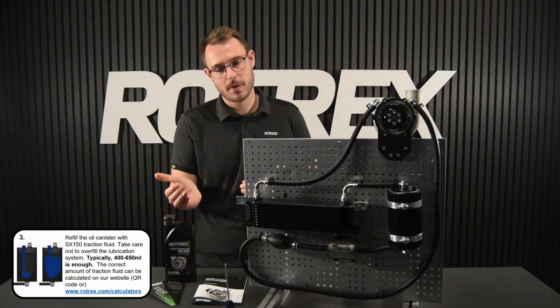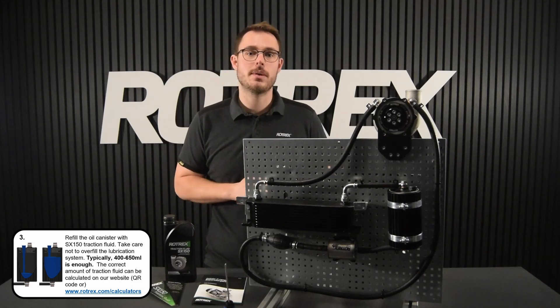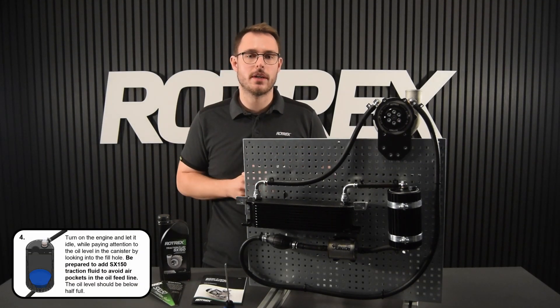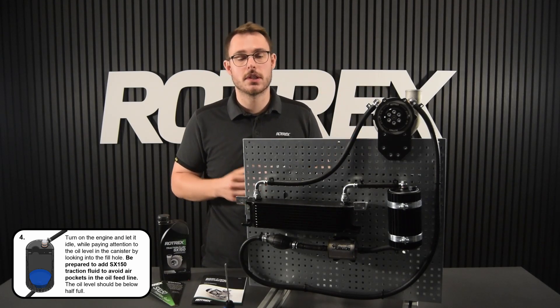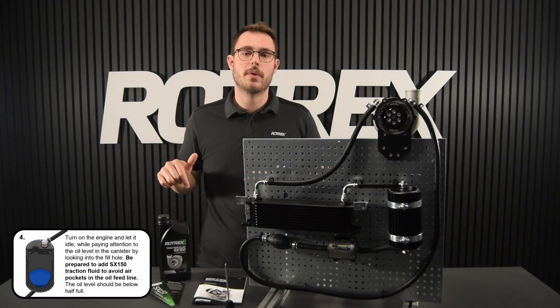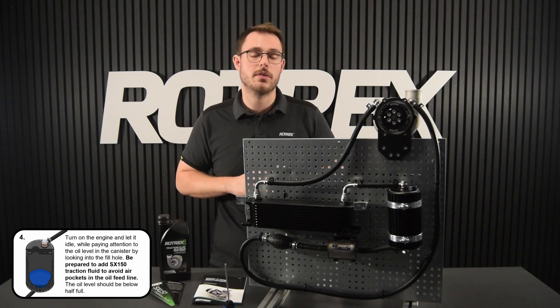Now that we've pumped the primer bulb, we're going to add some more SX150 traction fluid and then we're actually ready to start the engine. With the engine running, the oil pump inside the supercharger is going to circulate the oil in the lubrication system, and we're going to be topping up with oil until we reach the prescribed amount that we found using the calculator.